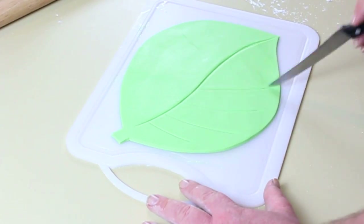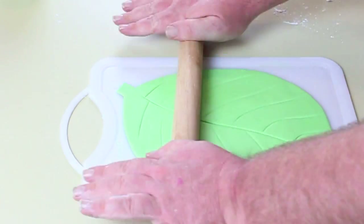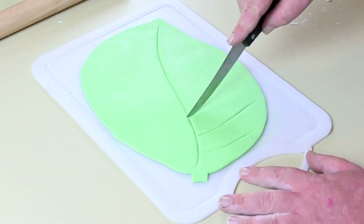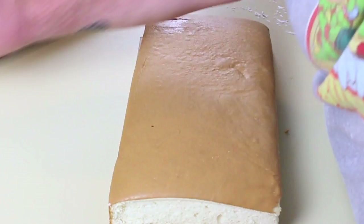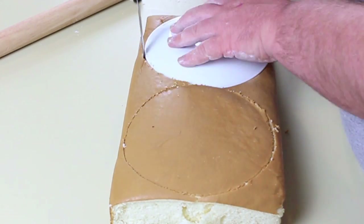Once you've cut out the shape, put in the lines for the leaf. Most of this will be covered so it doesn't have to be perfect, and if you're not happy with the lines you can just easily roll it out again and go over it like I did. Then you're going to start separating your cake.